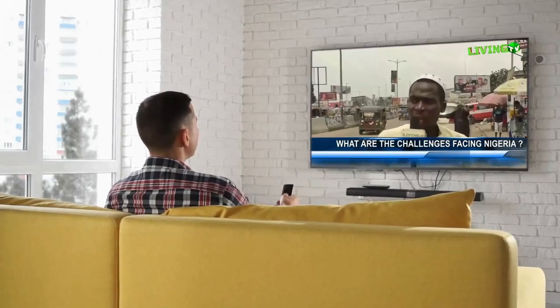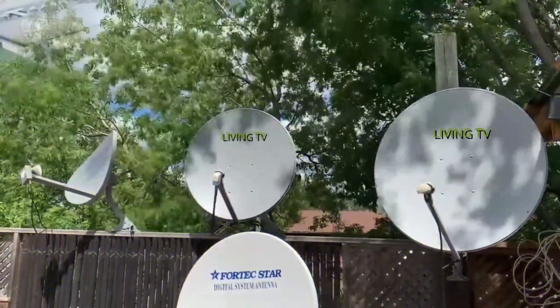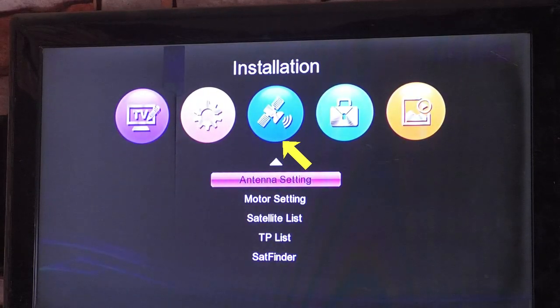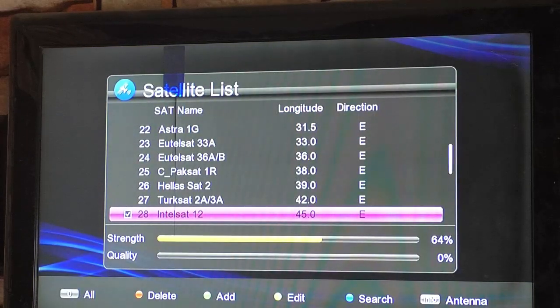Dear esteemed viewers, to view Living TV on NecomSat, please follow these procedures. Press the menu button on your remote control, select installation, scroll down to satellite list and select.